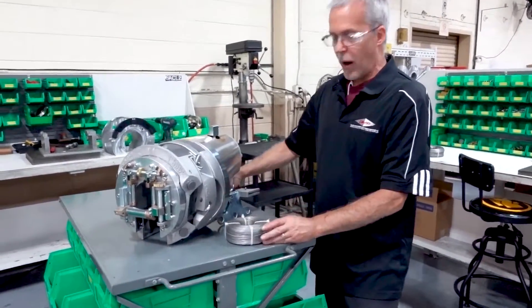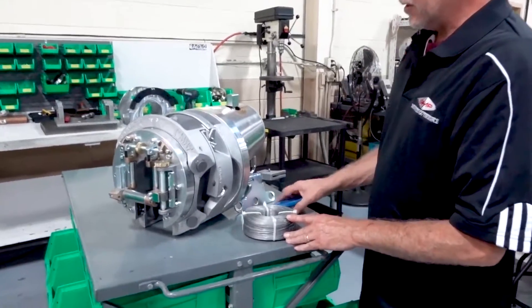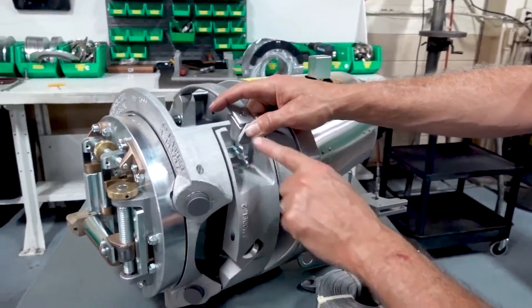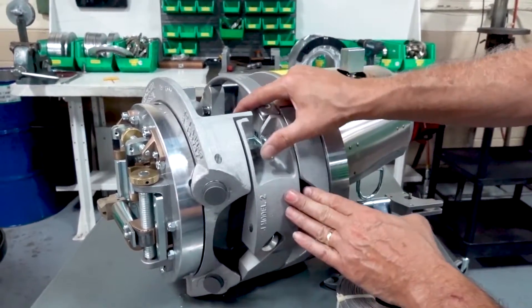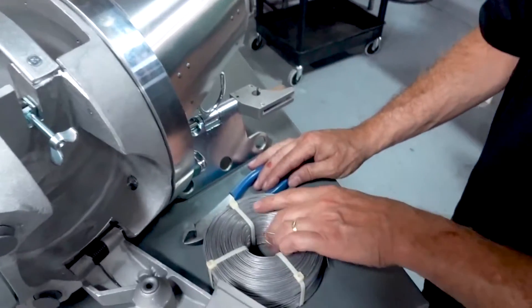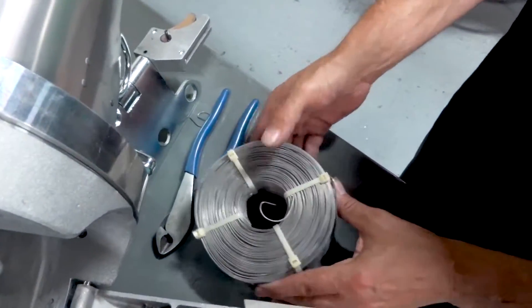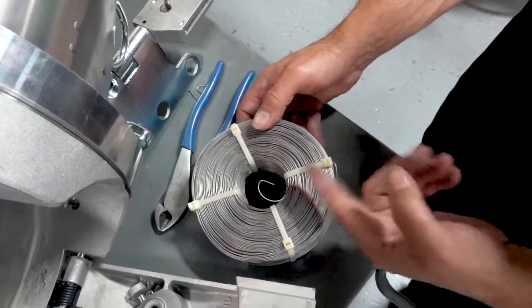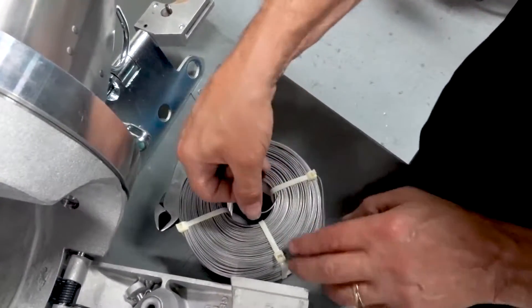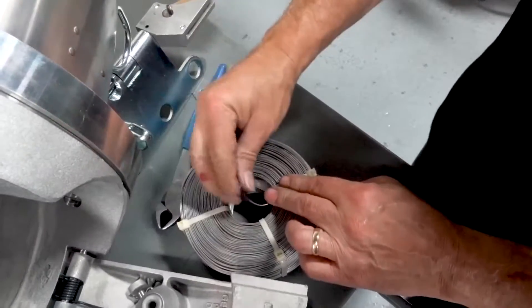Today I'm going to show you how to wire a J2 lasher. First, you want to open up your cover, unspring the wing nut, and open up the door. All coils come with a termination point where the wire ends and where it starts, depending on which way you want to look at it. So basically you're going to want to have this so we can grab it.